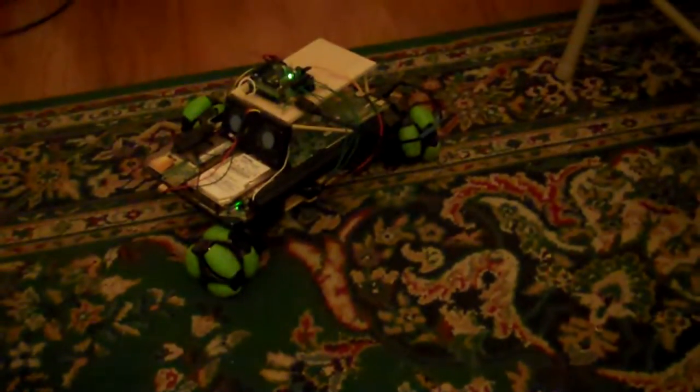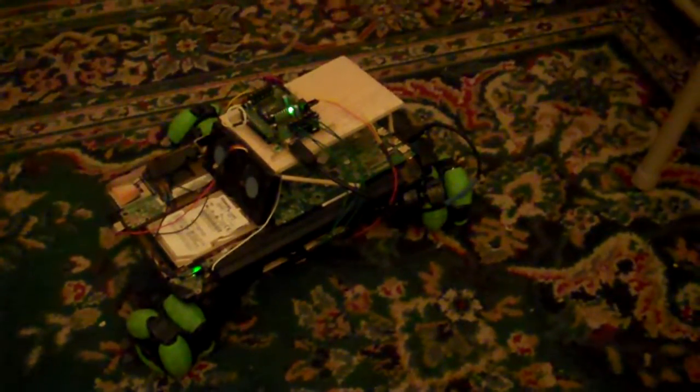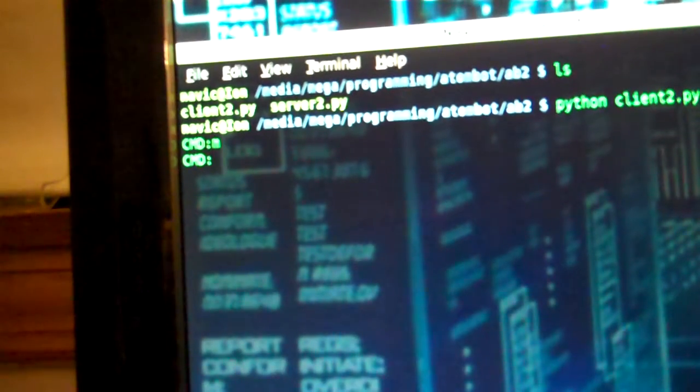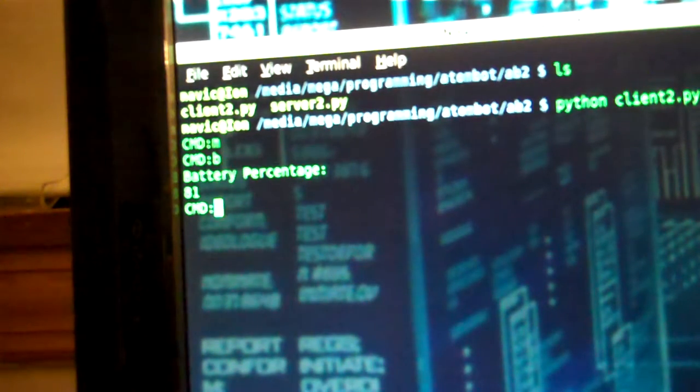There are a couple of cool software features. There are HAL 9000 voices built in as well. You can press the trigger button to go back to the command menu — it says goodbye there. The only really cool command right now is the B command, which gives you the actual battery level on the netbook. As you can see, it's at 81%.